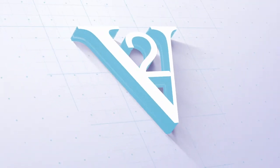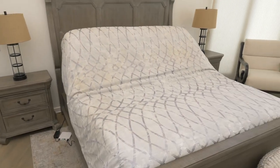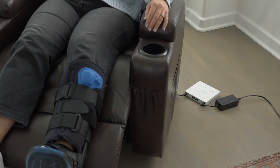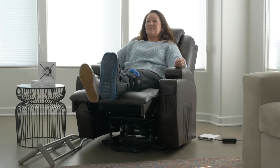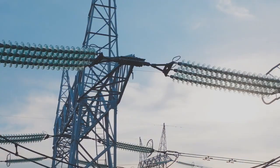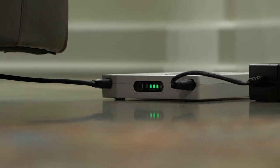The ultimate solution for powering your adjustable bed bases, lift chairs, and power motion furniture during a power outage. Introducing the Vault. Its compact design seamlessly integrates with your furniture while still giving you peace of mind. With its automatic sleep mode, the Vault springs into action when the power goes out, ensuring you never lose power when you need it most.